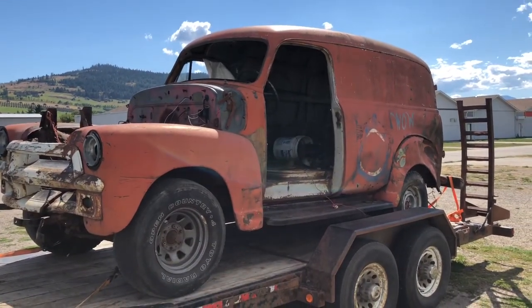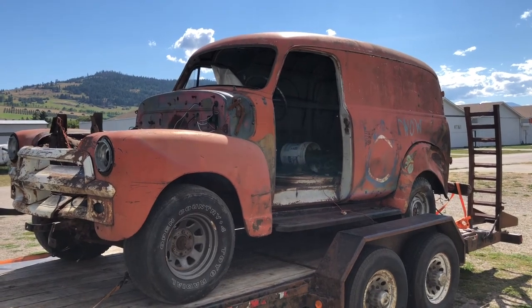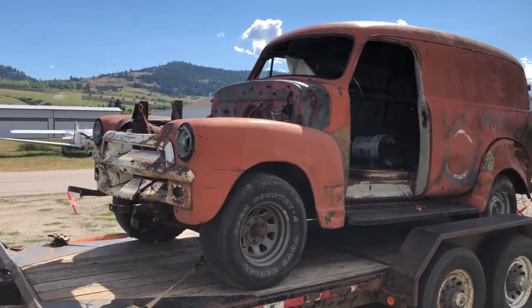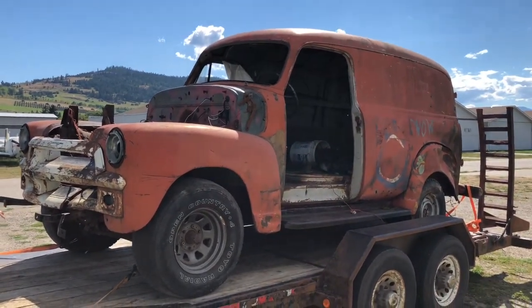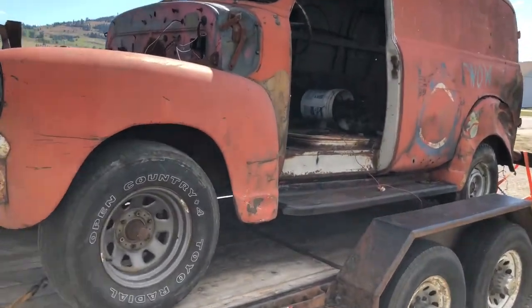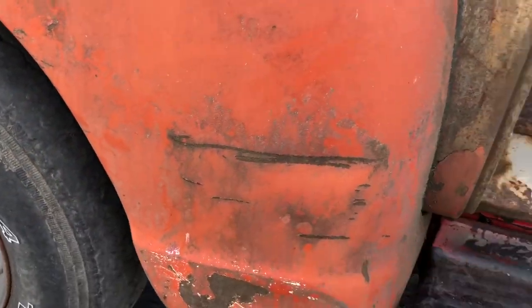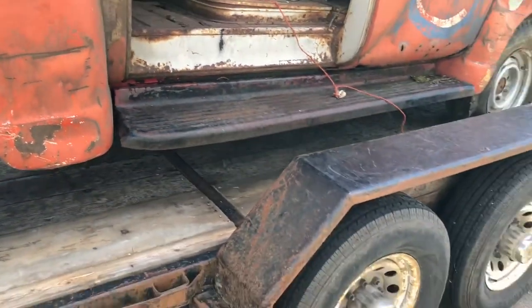So there you go — got my own panel truck. We're not making it a 4x4 like Gravedigger. We're going to go really classic: white walls, chrome grille, all that kind of stuff. I'd like the deluxe package so that it has all the beautiful chrome trim along the fenders. I'm really happy it has the running boards too.